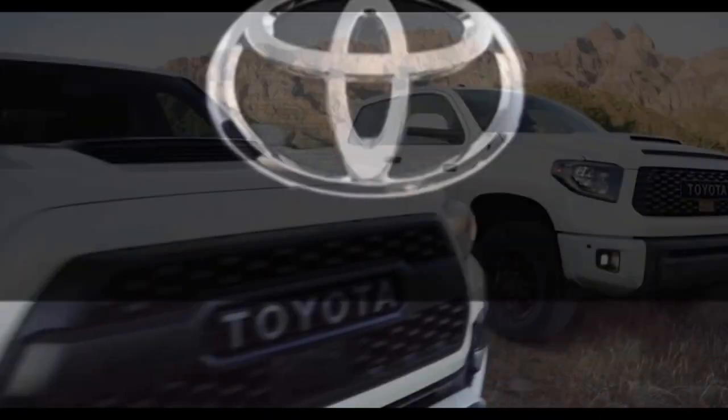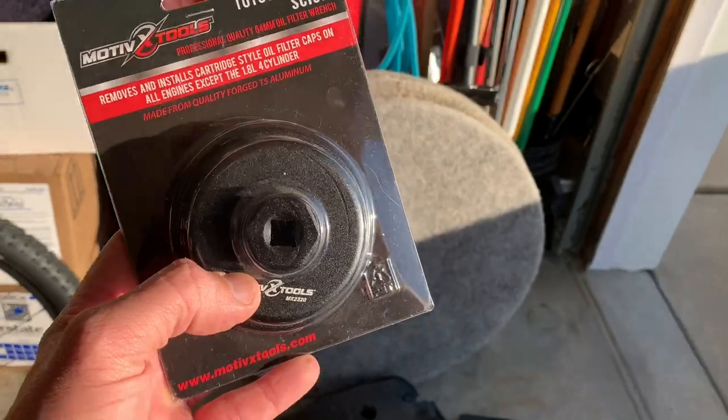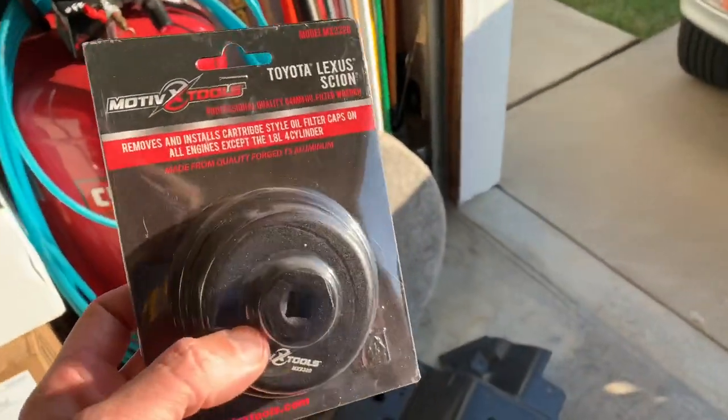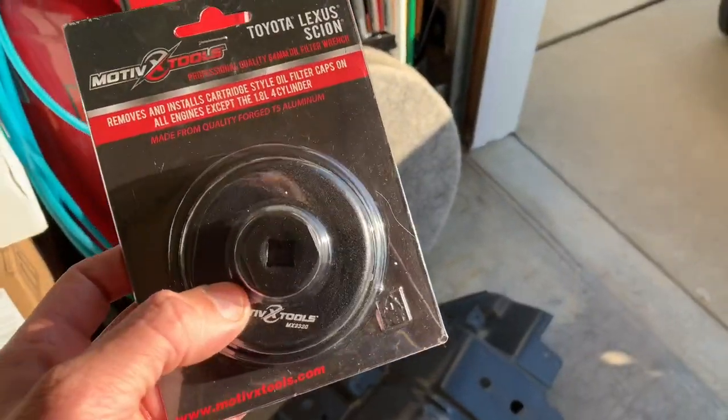Two tidbits here. We've got this new Motive X tool to install and remove the cartridge for the Toyota Tundra. Last time we did the oil change, I did not have this — handles on the vice grips were used last time because I didn't have this quite yet, so let's see how this works.